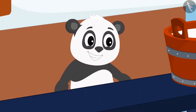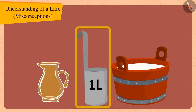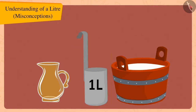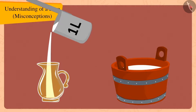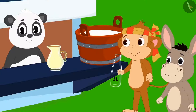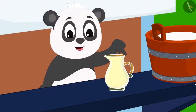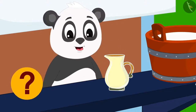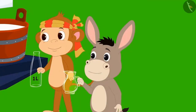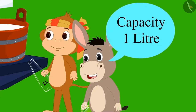Golu laughed. He took the jug from Bholla and poured milk from a one litre measure into the jug. The jug was completely filled with milk. Golu explained to Bholla, 'Look Bholla, if this jug was completely filled with one litre of milk, what does it mean?' Bholla immediately replied, 'This means the capacity of this jug is one litre.'